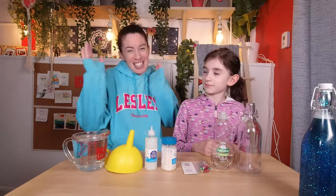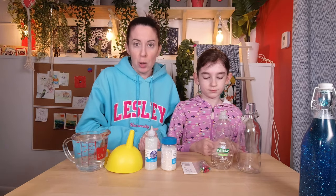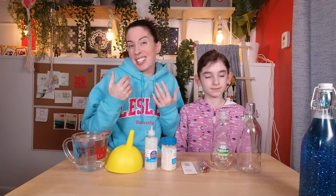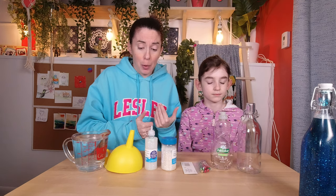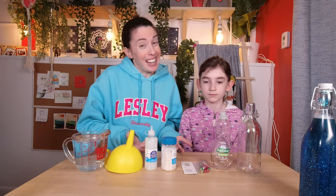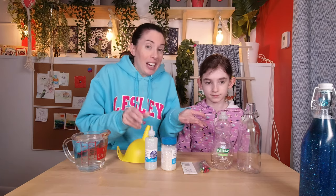Water bottles these days come in nice shapes — something like that would be cool and probably safer if you're working with someone who's going to drop it on the floor. So it's your choice. We're using glass because we basically found it and said, 'Oh, we should make another one of those glitter jars.' There are a lot of different ways to make this, so we're going to do it the way that makes sense to us.